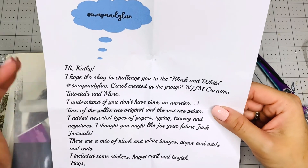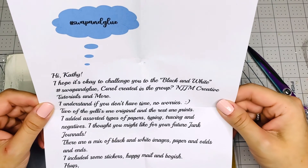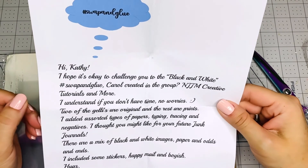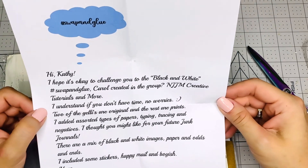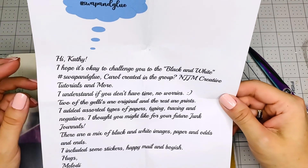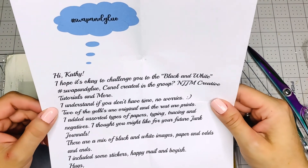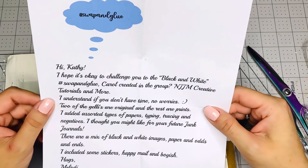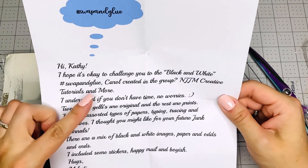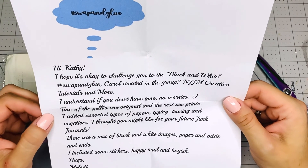I don't usually post a lot and I think I only posted once in the group, but when they accepted me into the group, I oftentimes look at the stuff that people post and it's just full of inspiration. You guys, you need to go join that group. This is Melody's group on Facebook. I need to start going into Facebook more often. I don't do a lot of Facebook, but I do love when I go and check this group. So I understand if you don't have time — no worries. Of course I will do it.